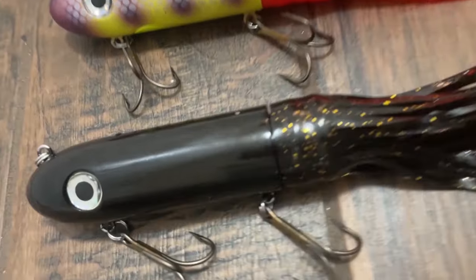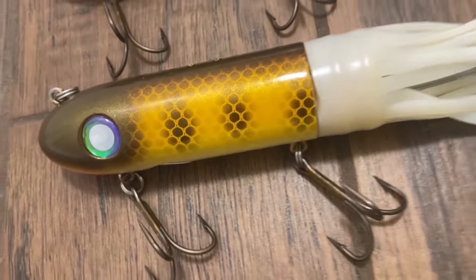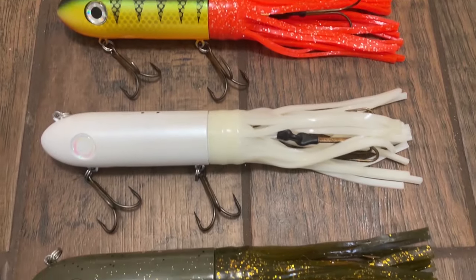Like the Bulldog was 30 years ago, like the double 10 mayhems were 20 years ago — this is the next thing, the Kraken. Your first peek at the new Kraken from Livingston Lures.